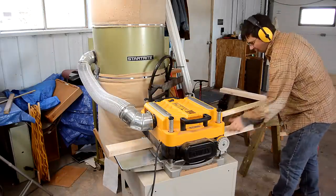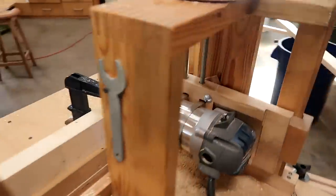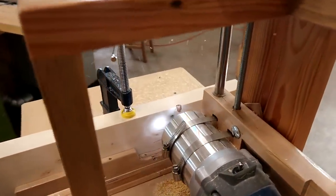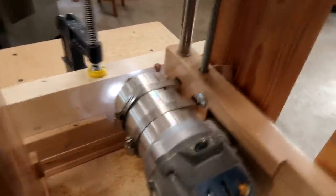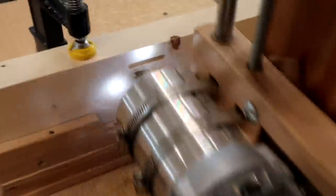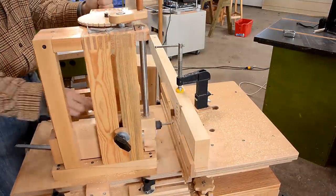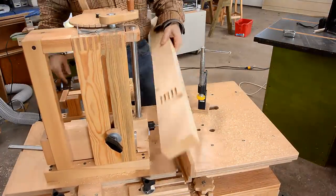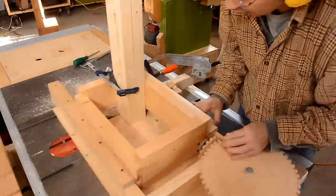As usual, I planed a millimeter off the 2x4s to make them smoother. I cut the other half of this joint with my screw advanced box joint jig.